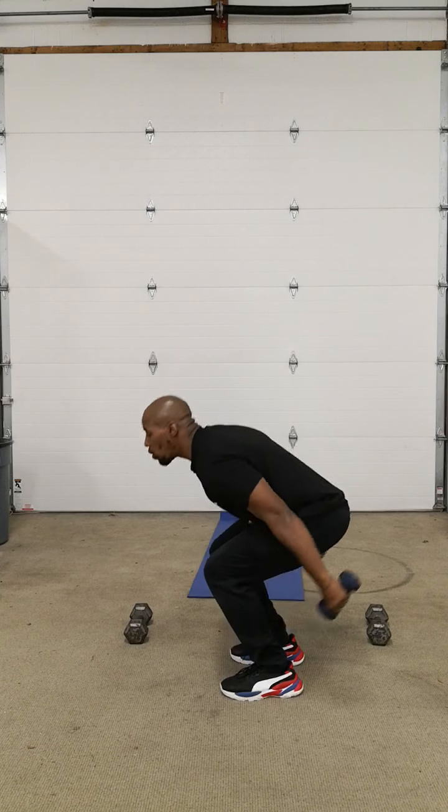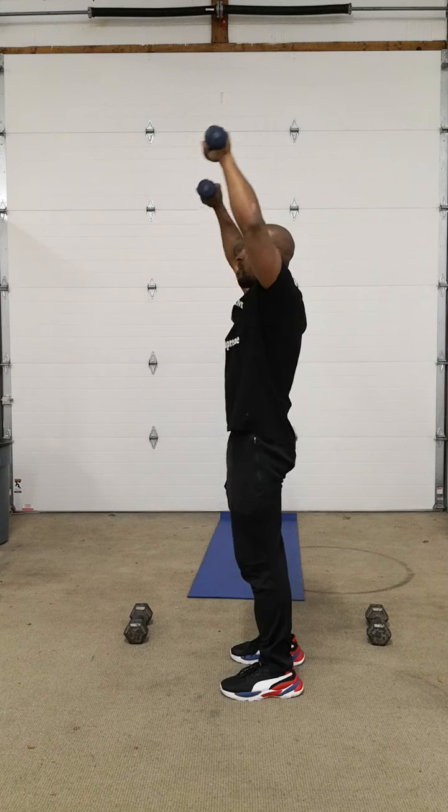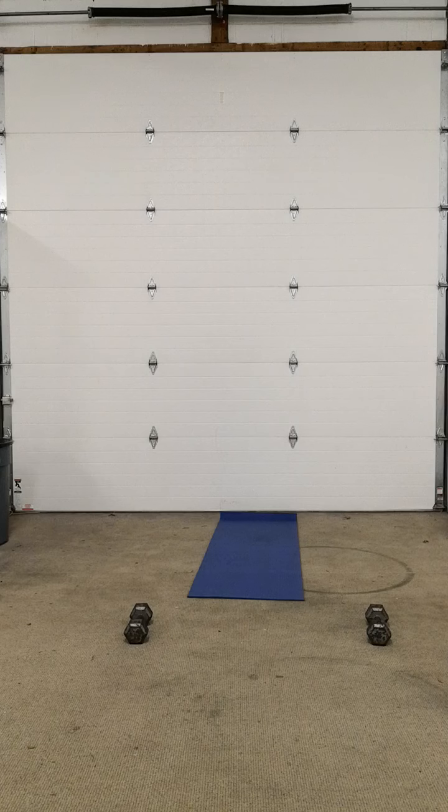Then you're going to do these right here — you're going to stay right here. One. Control that weight. Two. Don't let it fall. Three. You're done. Take a second. Five. Good.